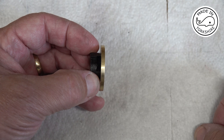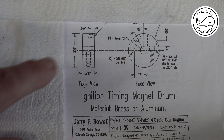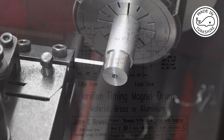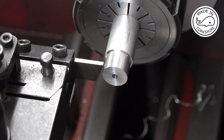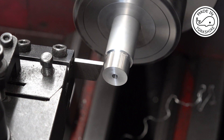Perfect. Now I need to make this drum to hold the magnet. I've just turned this piece of aluminium down to 0.55 of an inch in diameter. I've drilled and reamed the end here an eighth of an inch. Now I'll need to part it off to a width of 0.218 of an inch.